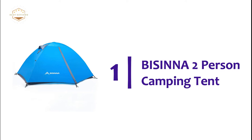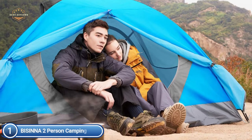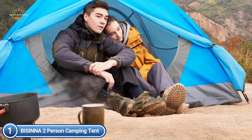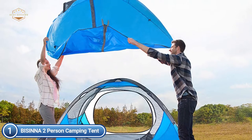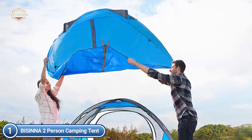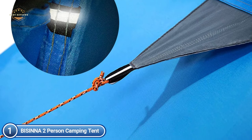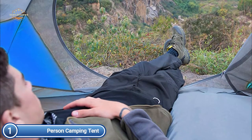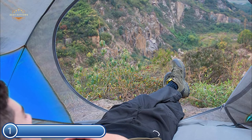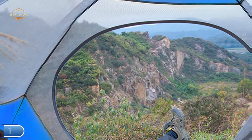The top tent on our list is the SIN 2-Person Camping Tent. Its large space and strong frame create a cozy space for two people, ideal for couples, and it can also accommodate an air mattress and a sleeping bag. Made from high-end 190T polyester with a 2,000mm PU waterproof coating, this backpacking tent is sturdy and durable. It weighs only 4.72 pounds and fits easily into its carry bag, keeping your load light. One person can set it up and take it down in under 10 minutes.